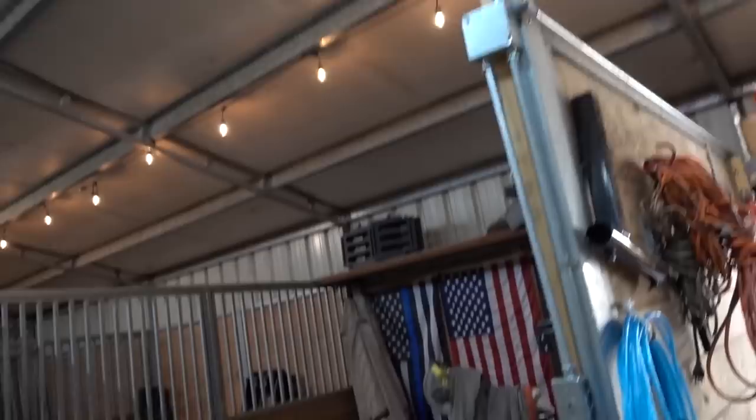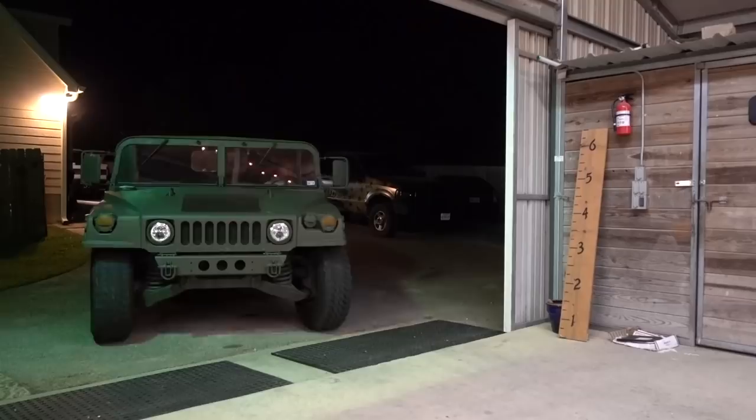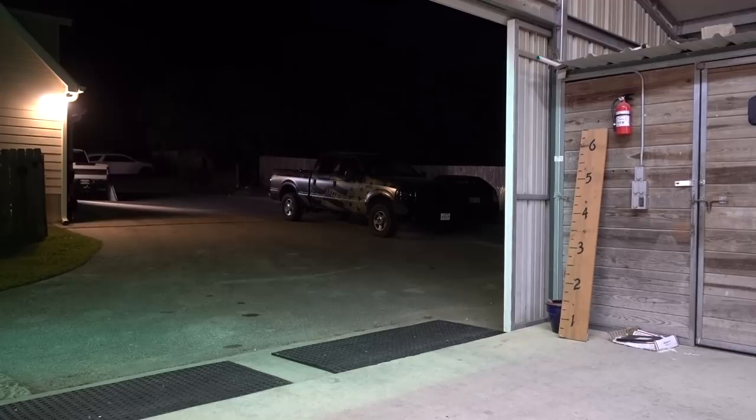You could get married in here with lights going all the way around and the American flag. The smell of Humvee exhaust just gets me going. I love it.